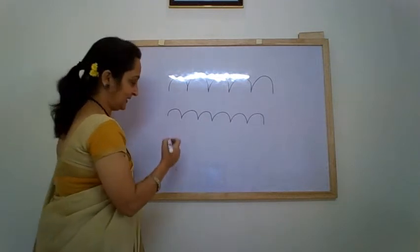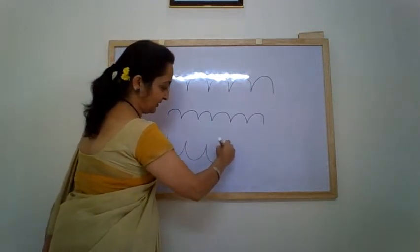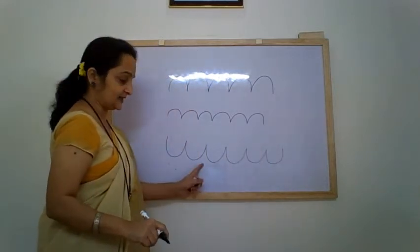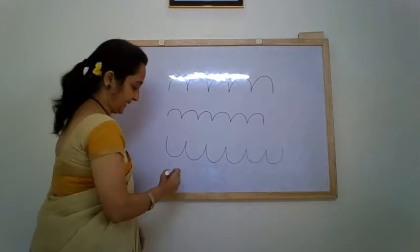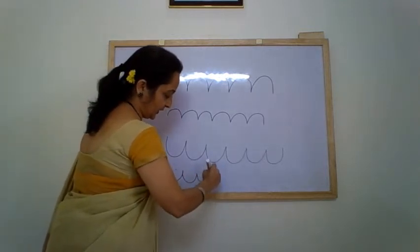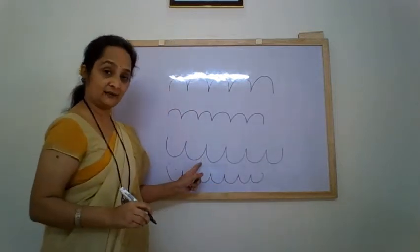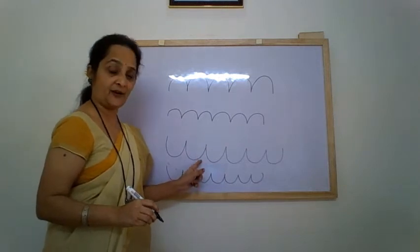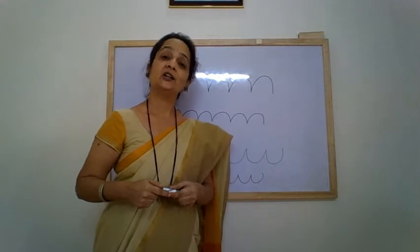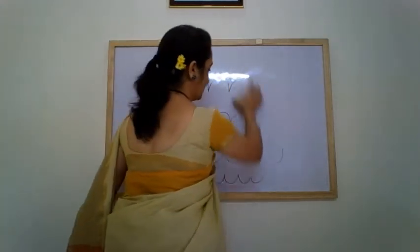And the other is Lampati pattern. See, it goes like the waves of the sea. So children, this pattern — the Lampati pattern — is used to write letter U. We use the Lampati pattern for writing the letter U.